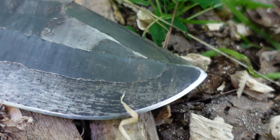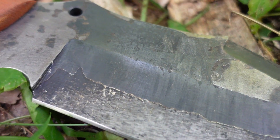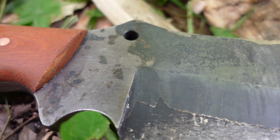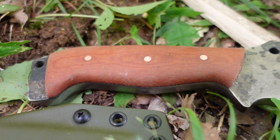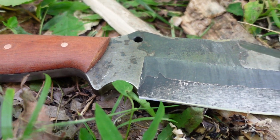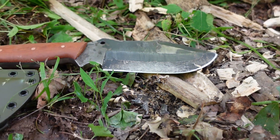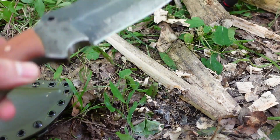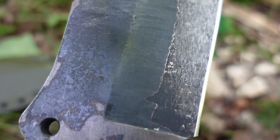The finish on the workhorse is forge scale. It's natural, it's varied, and every knife will be completely unique and absolutely different. None of it is ground off like on normal knives. It does offer a good bit of protection against corrosion, but it will also wear uniquely with time.